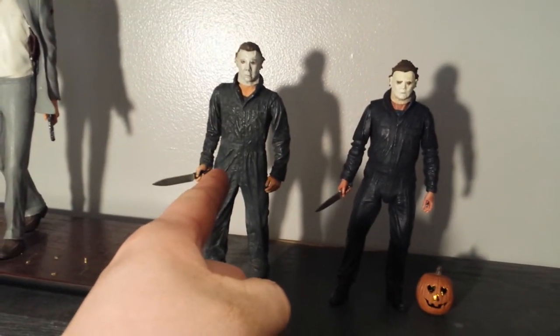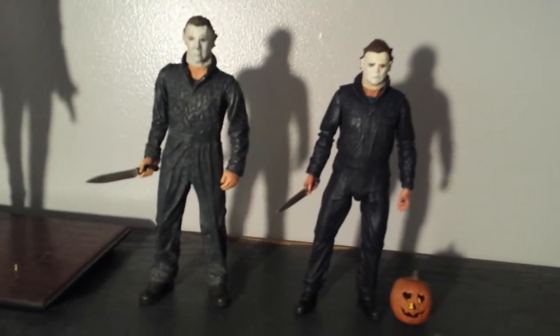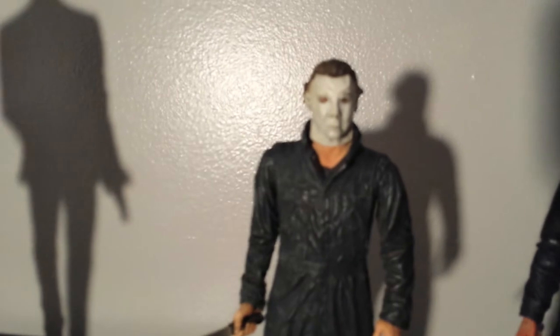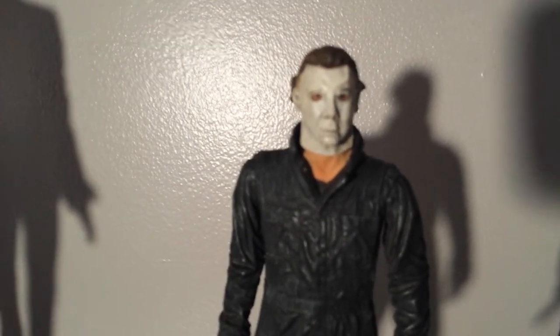This is my 1978 Michael Myers, and this is my 2018 Michael Myers, 40 years later. I love this figure. I've had him for a very long time.